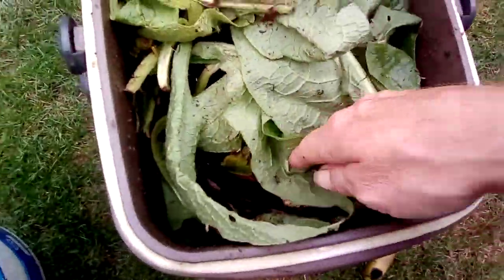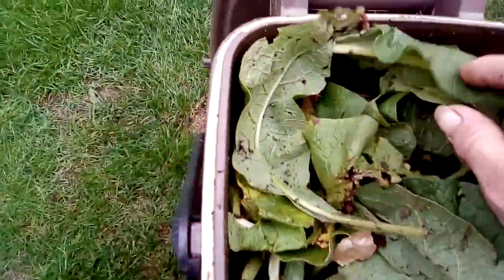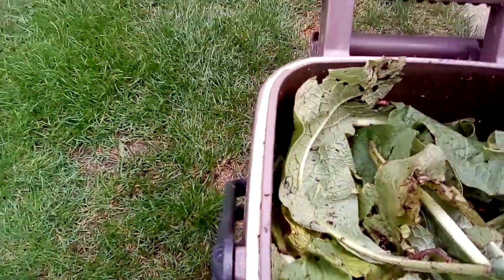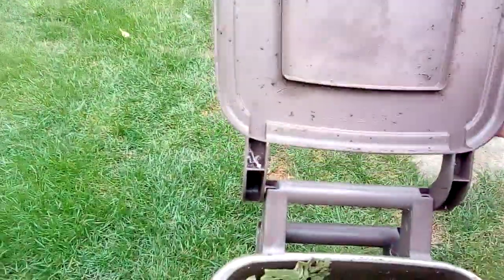Just a quick little update on the worm bin — I'm starting to get a few castings around the edge here and a few on my lid. Looking good so far.